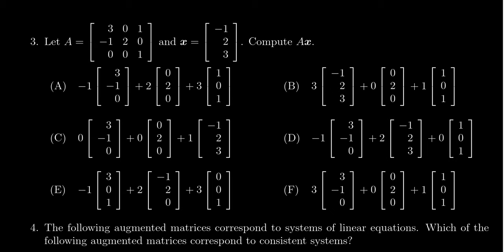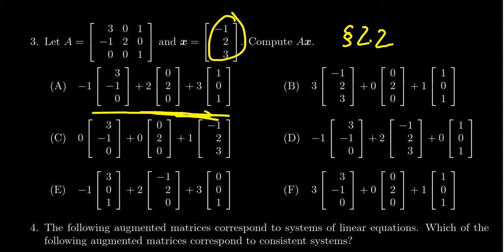Question number three asks you to do a calculation about the matrix-vector product as introduced in section 2.2 on matrix equations. You'll be given a matrix and a vector and asked to compute A times x. The key idea is that a matrix-vector product is defined as a linear combination of the column vectors of matrix A, where the coefficients come from the entries of x. The question asks for this intermediate step — recognizing that Ax is a linear combination of the columns of A. The dimensions of the matrix could vary: three by three, three by two, two by three, and so on.